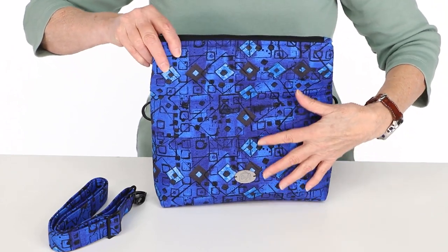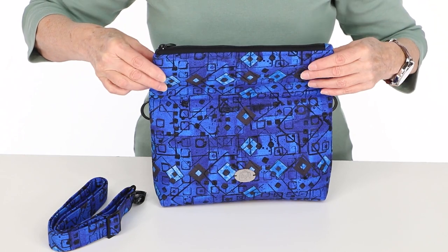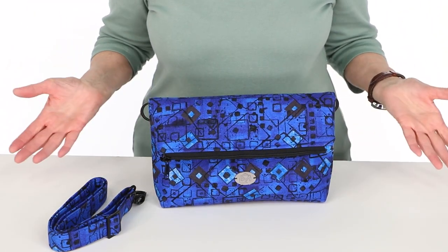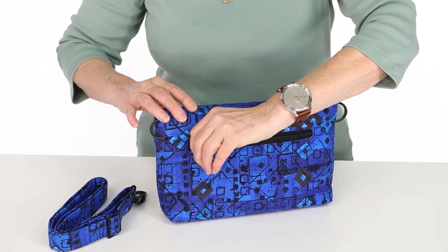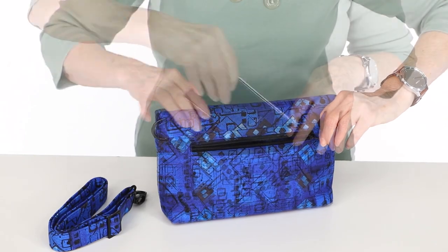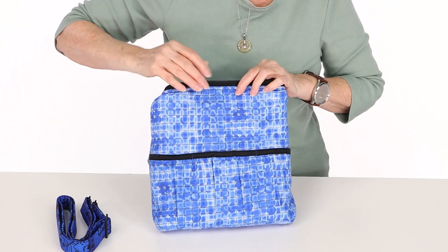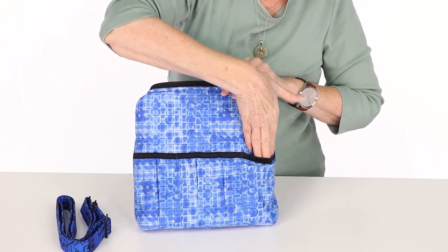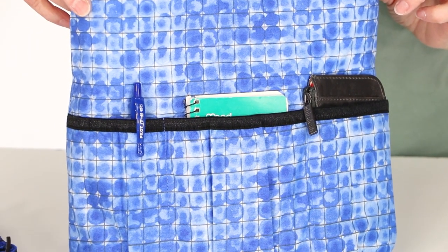Snapshot fold-over bags are constructed of fabric stabilized with soft and stable, so they have great body and stability and really stand up and hold their shape. A zippered welt pocket on the exterior back is perfect for quick access to a phone, keys, or other small items. Inside is a gathered fabric slip pocket, which is divided into three sections to separate and organize all your essentials.